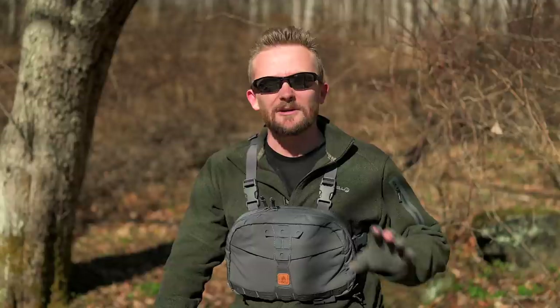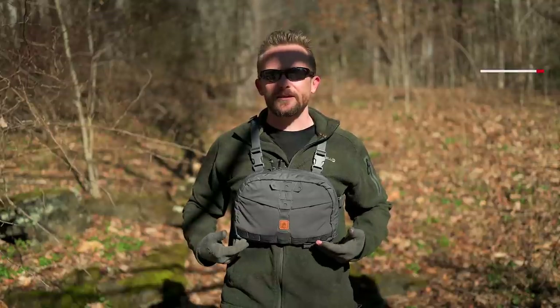I don't care if you buy this. I don't care if you purchase any of the products that I review. My channel is all about passing on information to you all. This is the Helicon Tech's Numbat Chest Rig, and my review begins now.